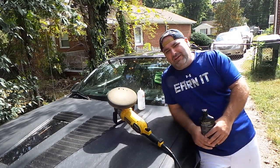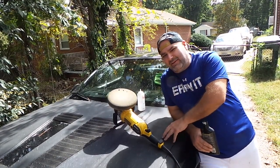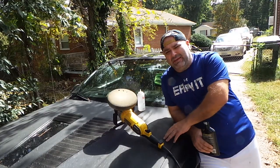Welcome back, kids. You got the Car Man today and I'm going to teach you a little lesson in life. If you ever see a car that's got this dead of paint and you would think that this car needs to be painted — am I correct? Absolutely. This paint is as dead as it can be.